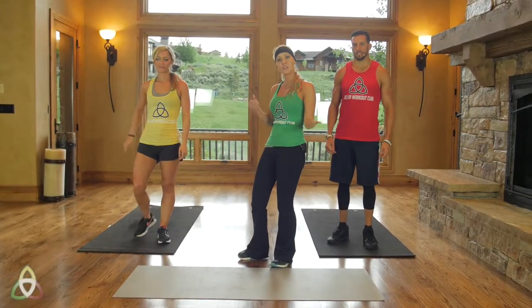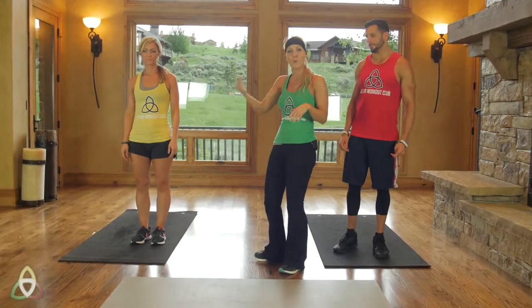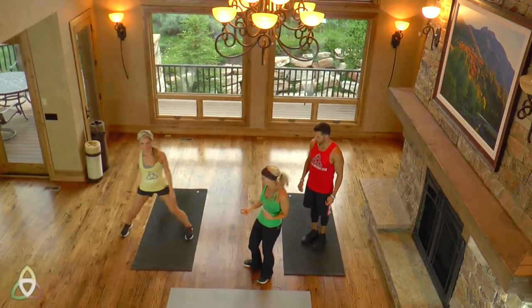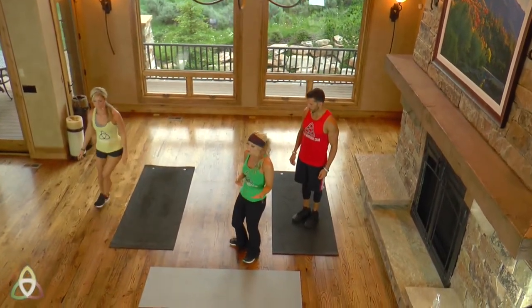The only other movement we're going to be doing is side-to-side jumps. For beginner or modified, I'm just going to have you step wide from side to side — stepping wide, bringing it back, back and forth. The faster you go, the harder it's going to be. The slower you go, the easier it's going to be. So go at your own pace.